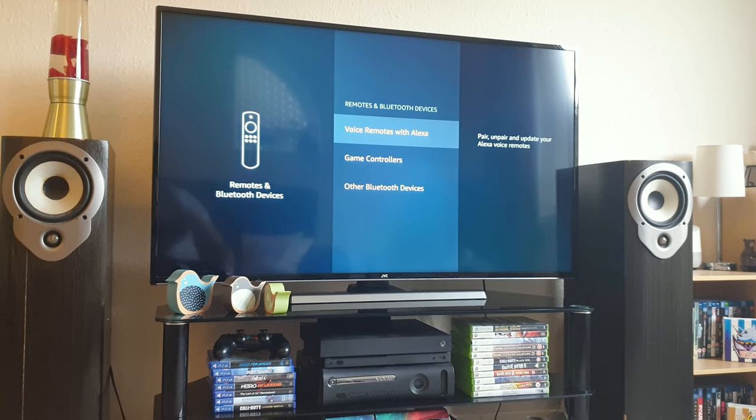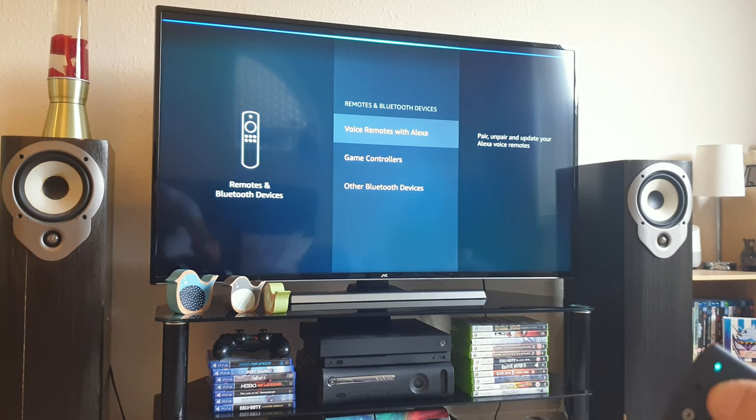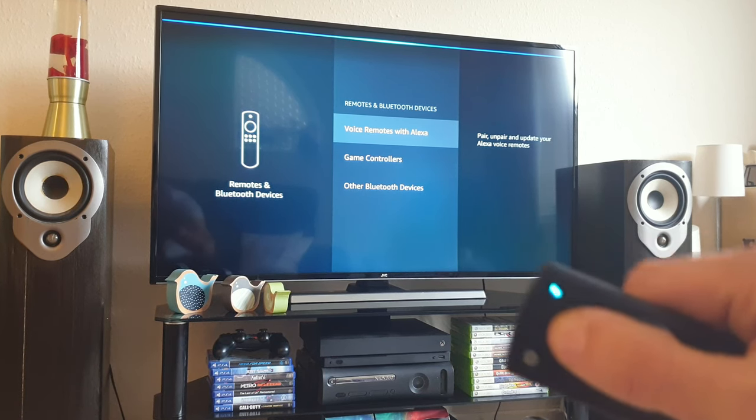If everything was successful, pressing the Alexa button should now show up on the screen as the wavy bar at the top — as you can see there — and the LED will flash blue.